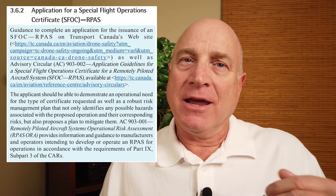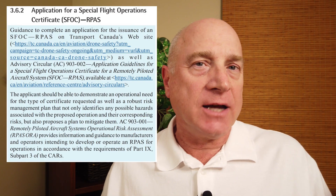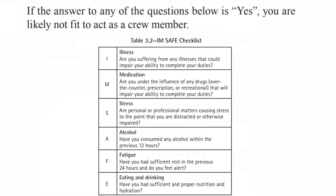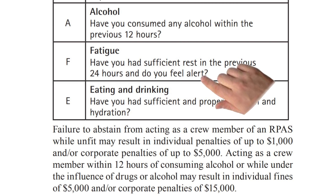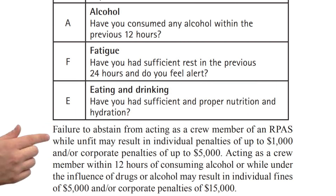There are quite a few updates in the October version of the AIM, including more stuff about tethered drones and a mention of the new SFOC application guideline document. But these two that I've discussed are the biggies. I just wish they would take some time and change the I'M SAFE checklist — I'm sick of flying my drone only when I'm tired and hungry. If you answer yes to any of these things on the checklist, you should not fly: have you had sufficient rest? Do you feel alert? Have you had enough to eat? Yes? Well, you're not fit to fly your drone and could be fined up to a thousand dollars. Come on guys, you've fixed most of the other errors in this document — it's time to fix this checklist too.